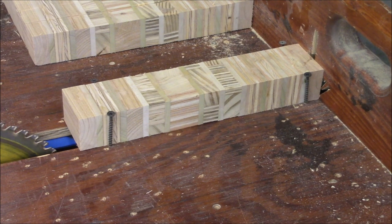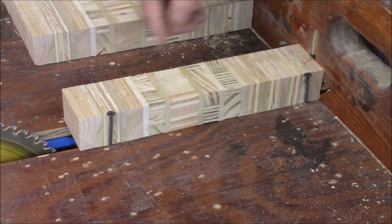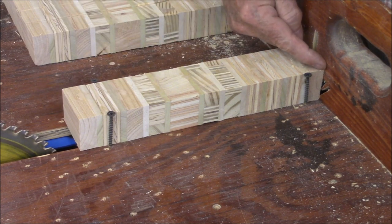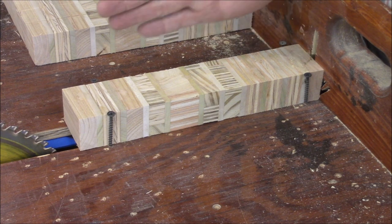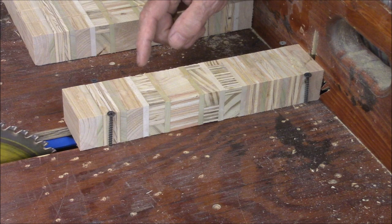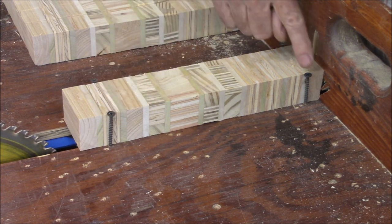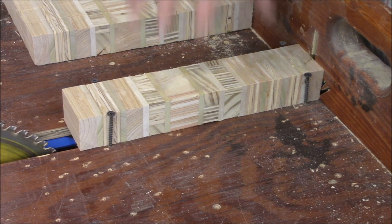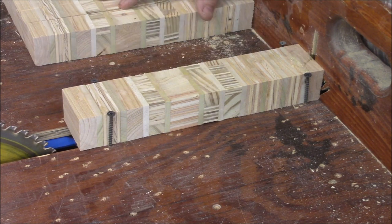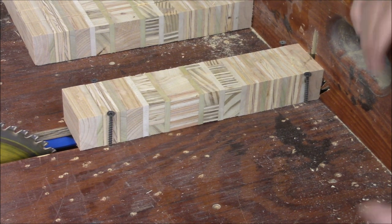At this point things get real dodgy, because there's no way — this thing is sitting against the back right here so it's really going to be tippy. So what I've done is put screws here, here, there, and there holding this thing in place. Still dodgy, but when I push it through I'll stand off the side so if anything weird happens I won't be there.